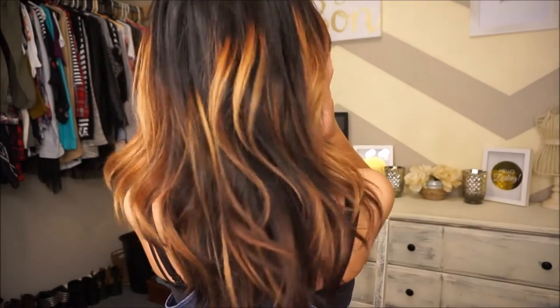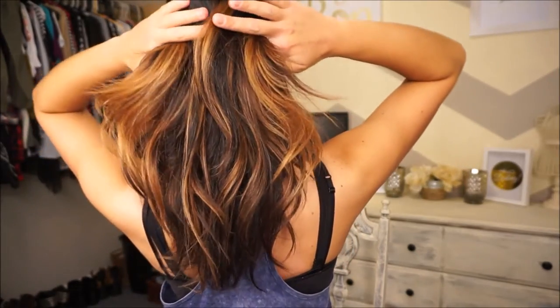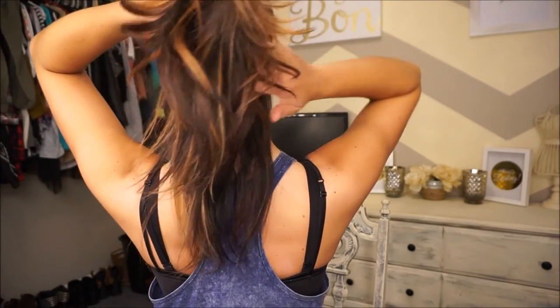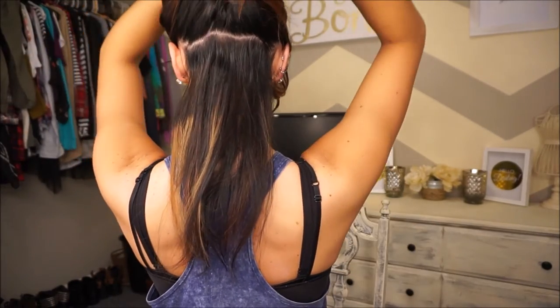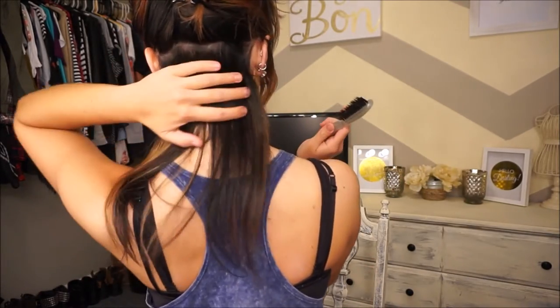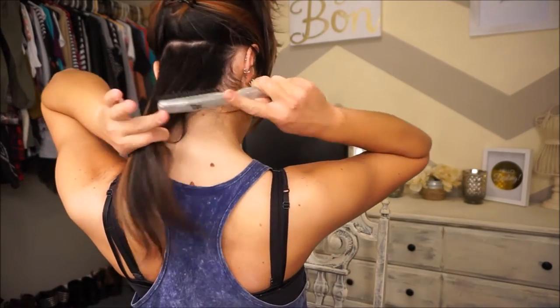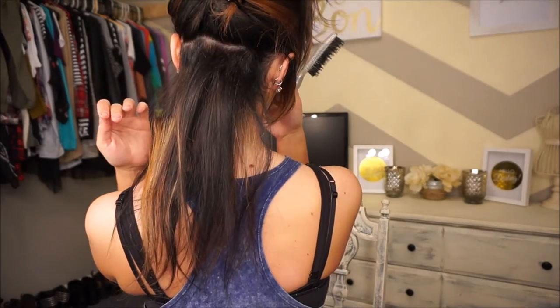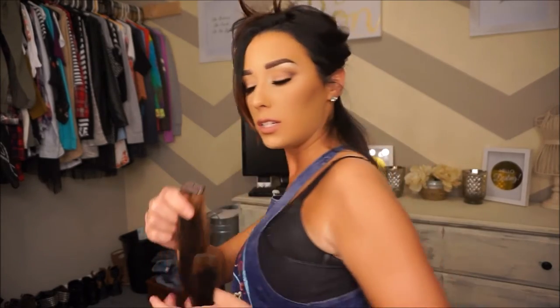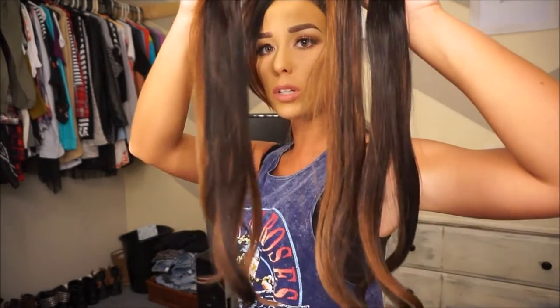You'll also need a clip to hold your hair out of the way. I start all the way at the nape of my neck — this does not have to be perfect whatsoever. I leave about an inch to an inch and a half space at the bottom and clip up the rest of my hair. I tease a little bit around the roots of my hair to give the extensions something to grab onto, and then I go in with my one-clip pieces of extensions. I have four one-clip pieces, so I clip them each at the bottom.